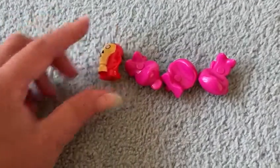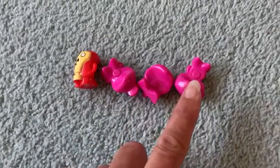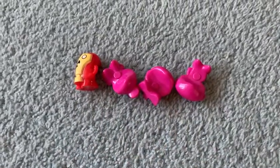Shall we count them and see? One, two, three, four. So one and three equals four. Well done.